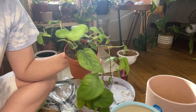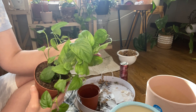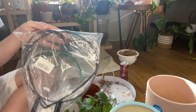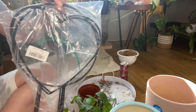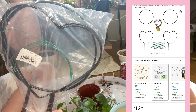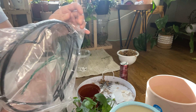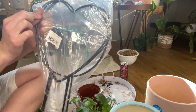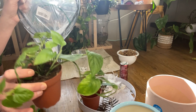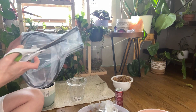This is my Monstera Laniata — it's in the Adansonii family. It does get fenestrations as it matures, but it's in this itty-bitty little planter. I ordered these adorable little trellises from Amazon. They were really inexpensive — there's four in here: two heart-shaped and two circular. I'll try to link these in the description. They also come with little ties, but I'll probably use my velcro tape. This trellis is definitely not going to fit in this pot, so we're going to up this guy to this ceramic planter so we can insert a trellis.